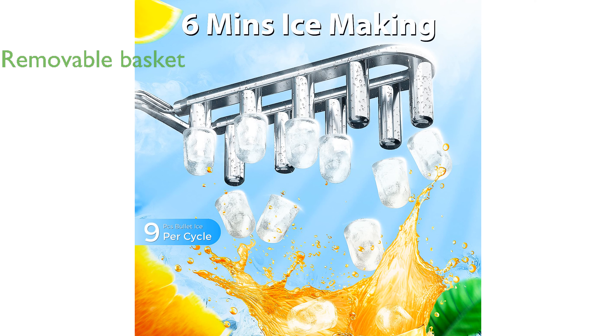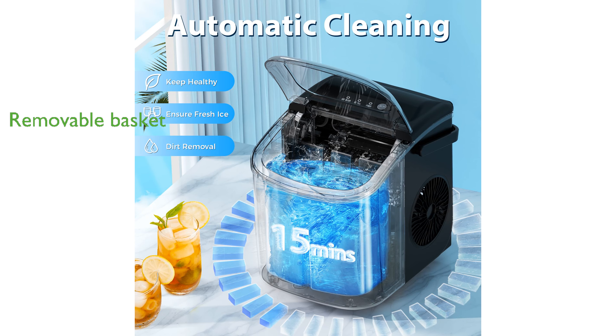The IceMaker includes a removable ice basket and scoop, making it simple to transfer ice cubes to your drink or ice bucket. Ideal for a wide range of applications, this IceMaker is perfect for use in RVs, boats, camping trips, parties, and various other settings.